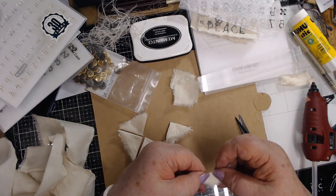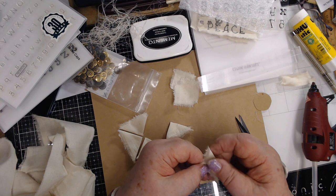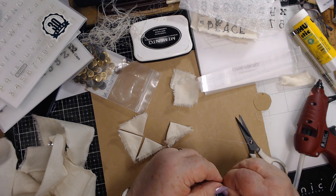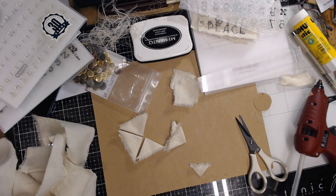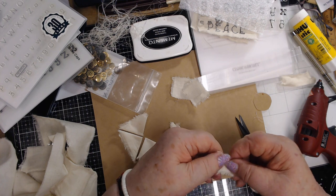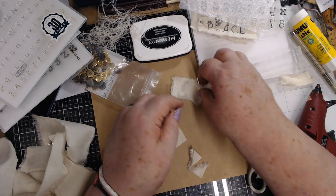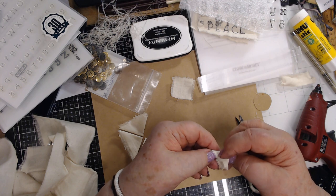That has nothing to do with these flowers though. My mouth just runs overtime - things pop into my head and I talk about them. You have to be careful what you hear, because sometimes you can't unhear what you've done heard. So I'm still folding these in quarters and just gluing them slightly together, and I'll get them all glued in quarters and then I'll show you what I'm doing with them.